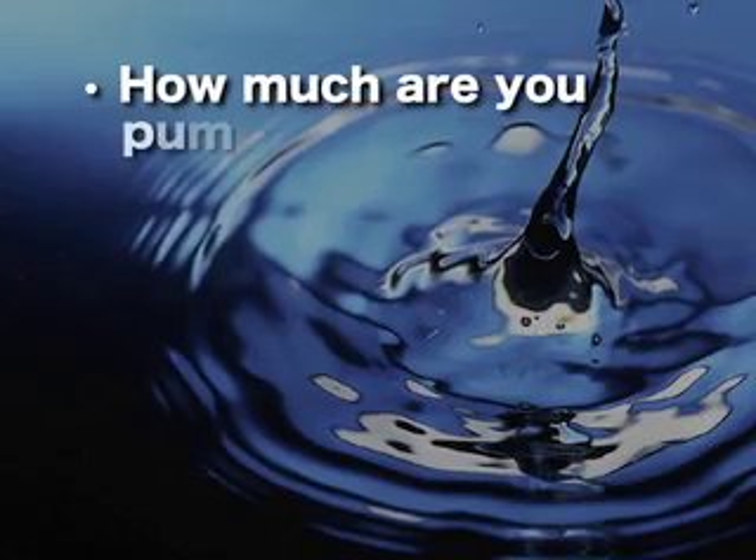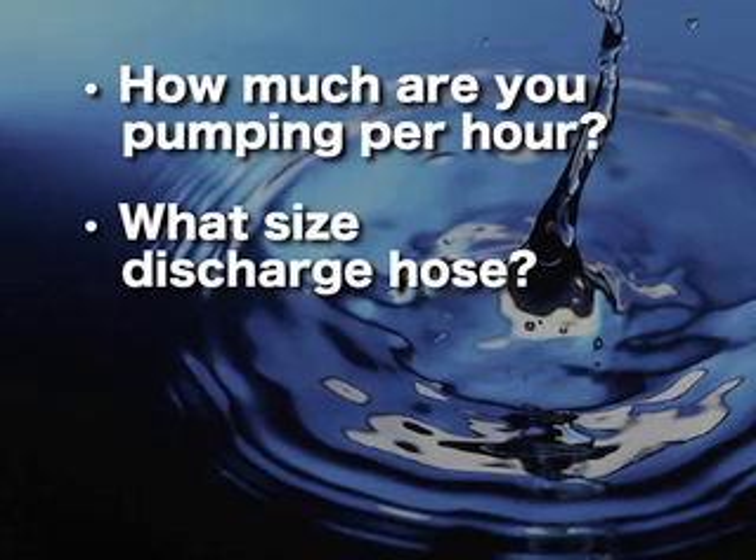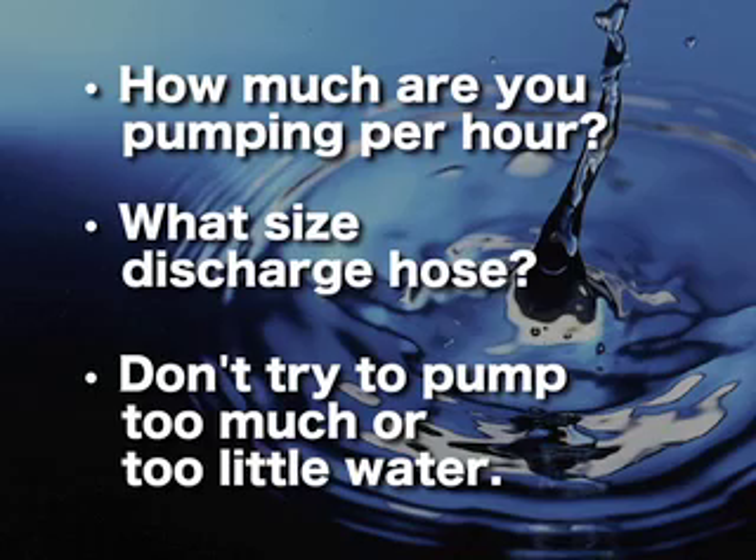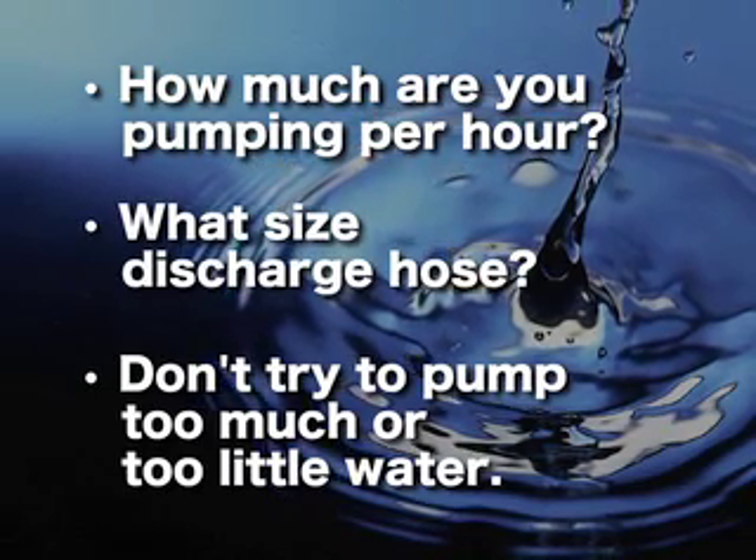First, we need to know how much water you're pumping per hour, then we'll figure out what size discharge hose you need. One of the most common reasons for pumps to fail is because they're trying to pump either too much or too little water at one time.